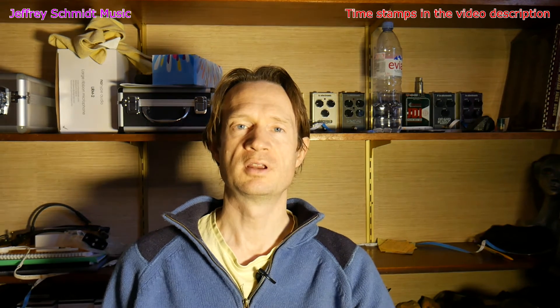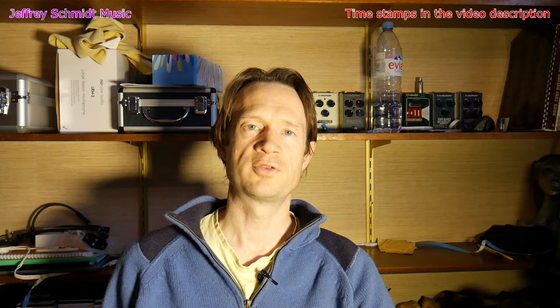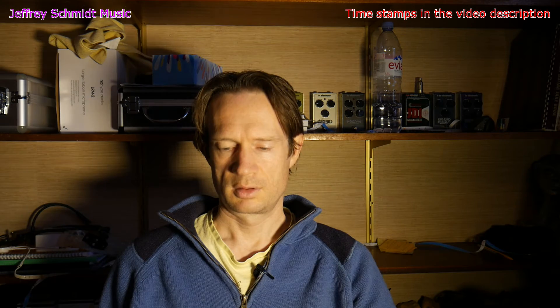So you saw what my problem was and how I resolved it. Now let's take a look at how the HD400 affects audio quality. I did a couple of tests — one with a guitar sample and one with a bass sample.